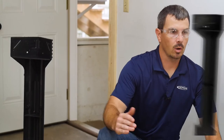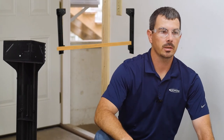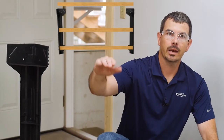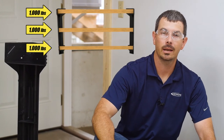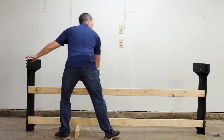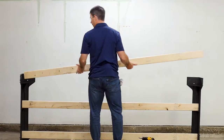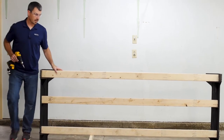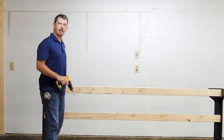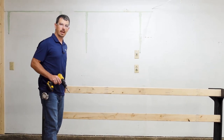Once you get the first level in, go ahead and build out one side of the workbench. You can have up to three layers. For this bench we're going to do three levels — each level is rated at a thousand pounds. If you only want two levels, you can do that, so customize this bench however you'd like. We're going to repeat this step for the other two legs to create the other side of the workbench.